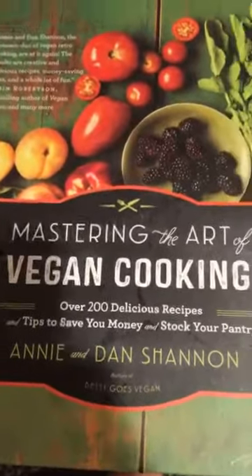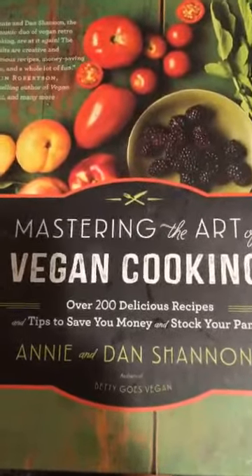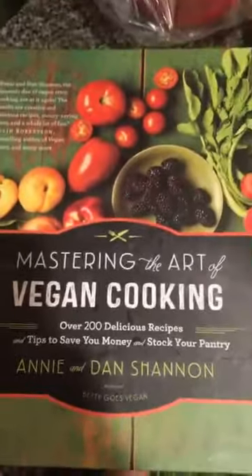I am trying another recipe from this book. I screwed up the last one — I really do feel like that was my fault. So I'm trying chickpea a la king from this book.